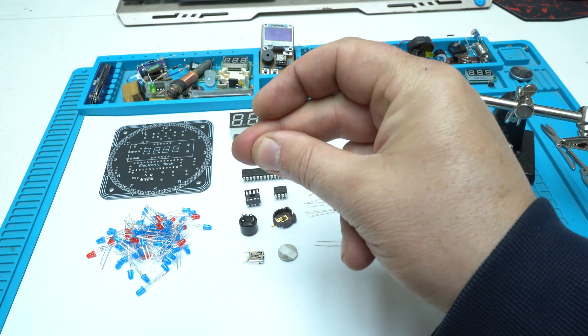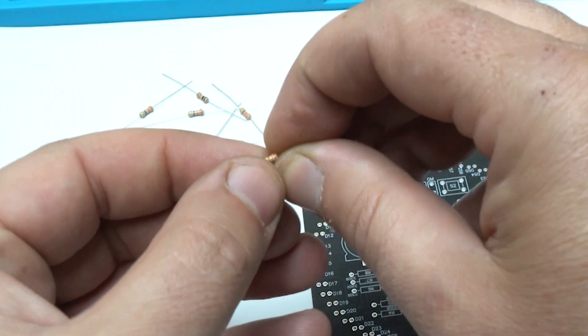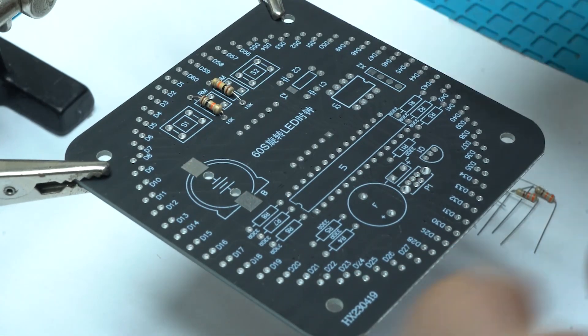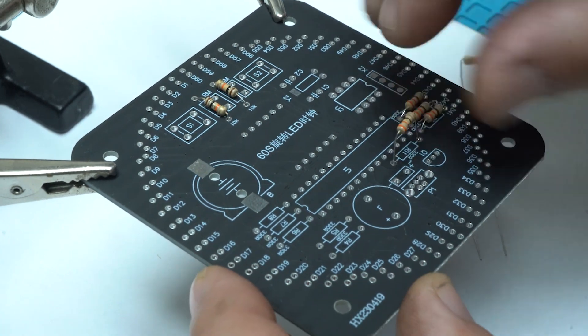You can see the schematic for this DIY electronic LED clock that you can make yourself if you enjoy electronics. Now that I have organized all the parts, it's time for building the clock. First I'm going to start with placing the resistors, solder them all, and cut the wires with pliers.